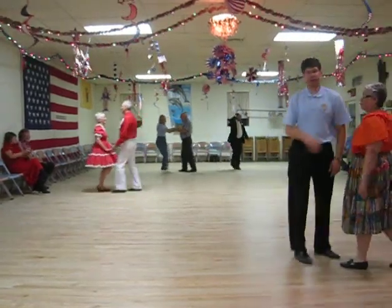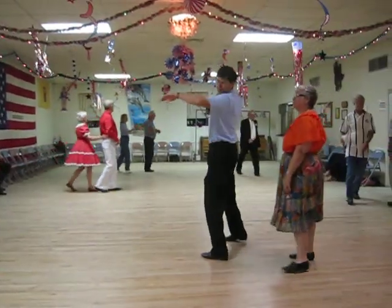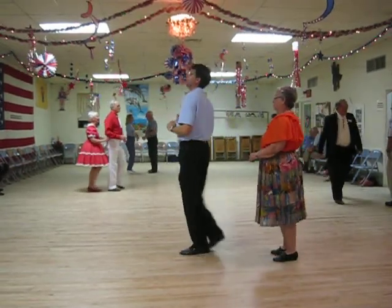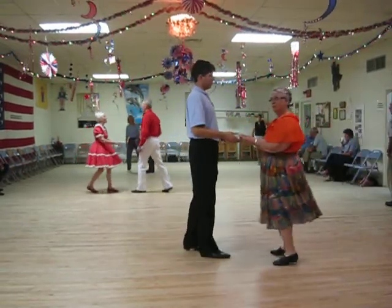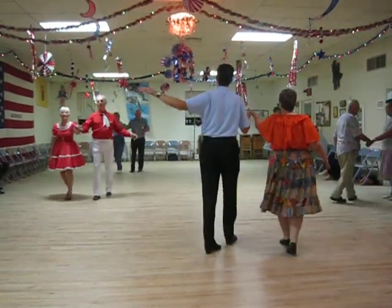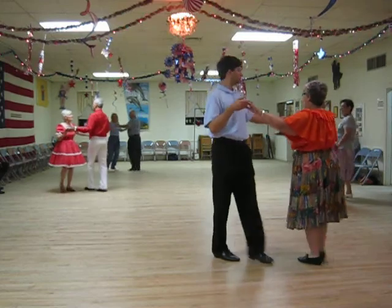Chase peekaboo. Guys turn. Peek over your left. Peek over your right. Line to turn the face. One shoulder to shoulder. End New Yorker. One shoulder to shoulder. End New Yorker.